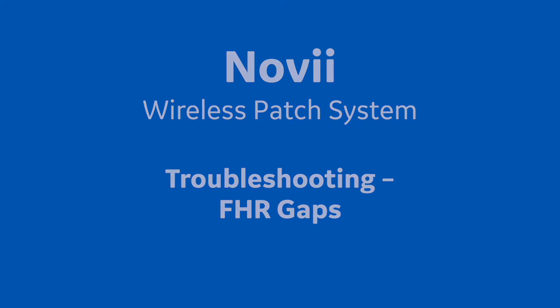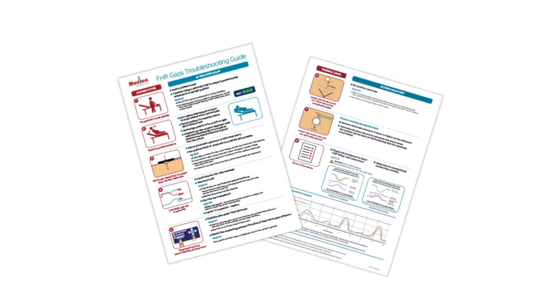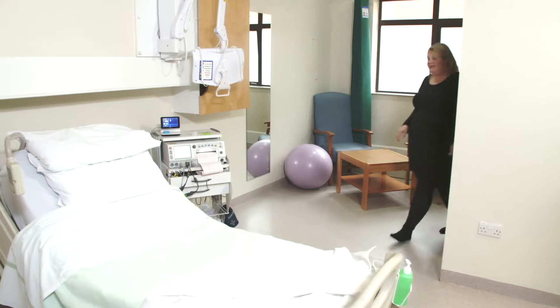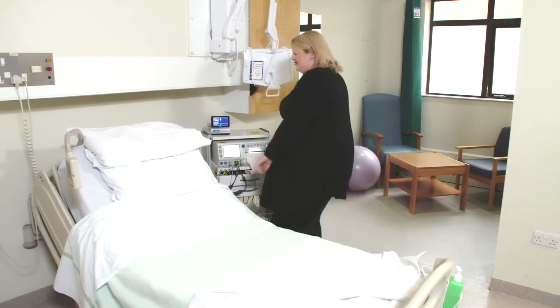What to do when FHR Gaps occur is covered by the FHR Gaps Troubleshooting Guide, which is included in all Novi systems. The main reasons are FHR Gaps caused by the mom ambulating.